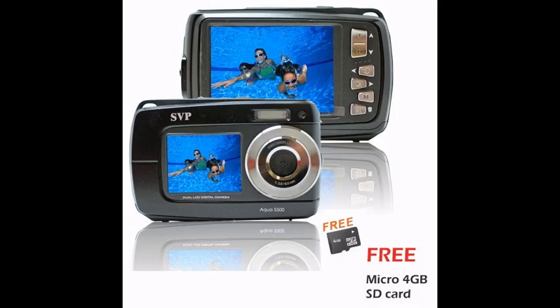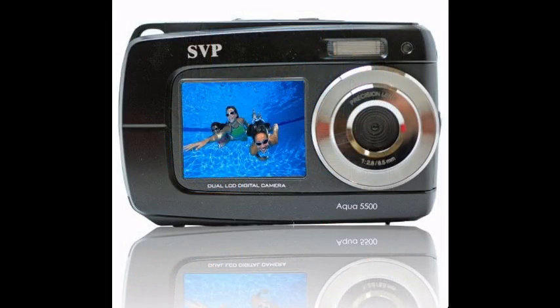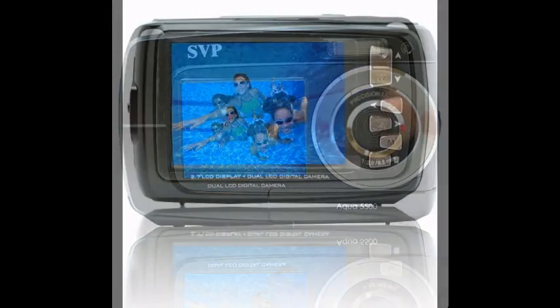The SVP Aqua 5500 waterproof digital camera features a dual-color display with 4x digital zoom. The 1.8-inch front TFT color display is large enough to allow you to see yourself in the shot before taking the picture. The 2.7-inch rear LCD display provides easy viewing of the photos.